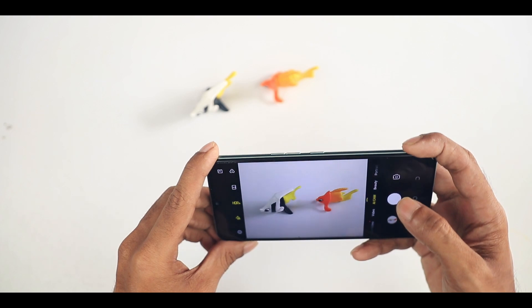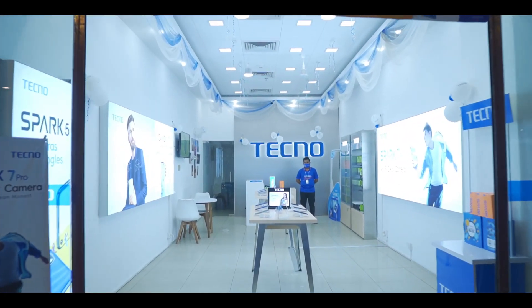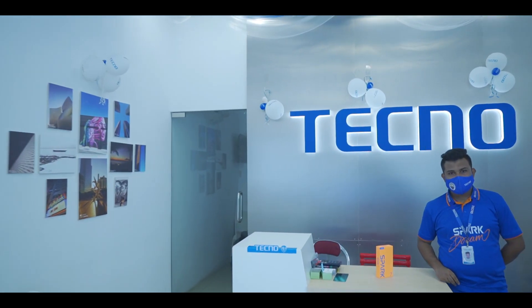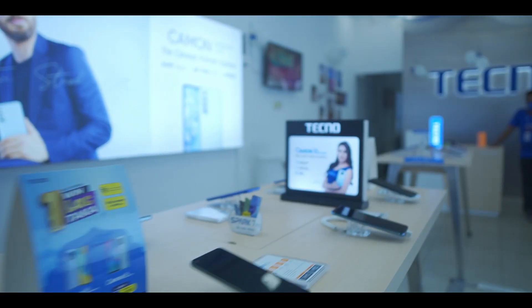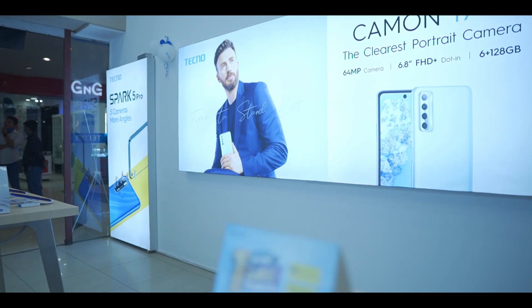We can see the camera and microphone. So I'm going to show you the camera. We can see the camera on the video. We are waiting for the full camera review. We have seen the camera on the screen.